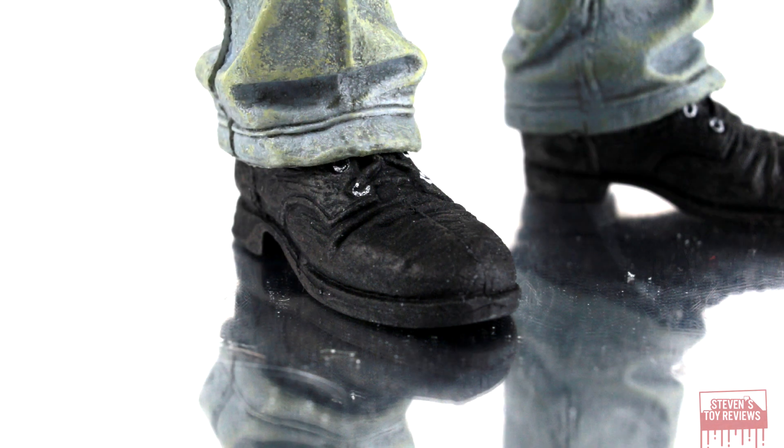And then the boots — we have some paint applications there to make it look good. So overall for this Jason, thumbs up. I think it actually does look pretty good. Some folks don't, but to be honest, he's a camper, so that dirt — good job NECA.